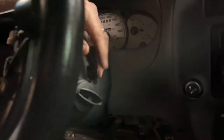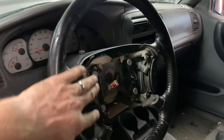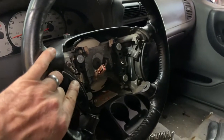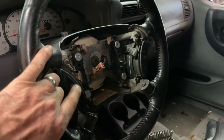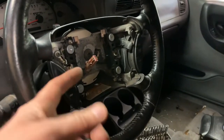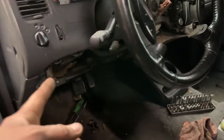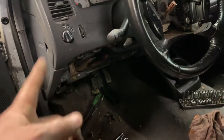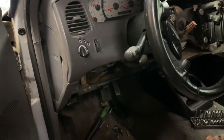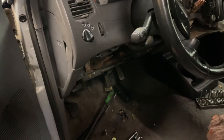I put the shift interlock on, column covers are back on. I've got this apart because I've got some new cruise control switches from Amazon — I think they were on clearance, nine dollars or something, 75% off — so I'm putting new switches in while I've got it apart. Now we're moving on to bleeding the clutch master cylinder — I'll just show you how I'm going to do that.